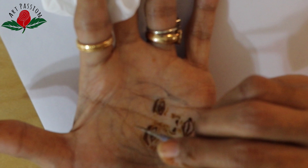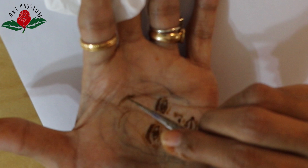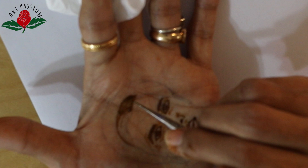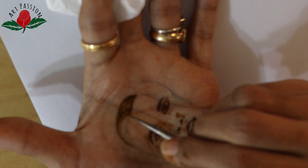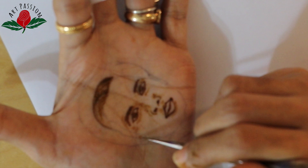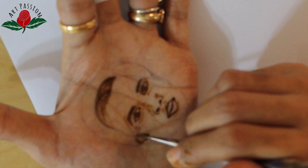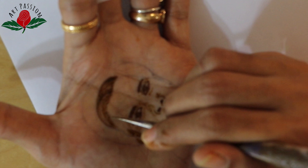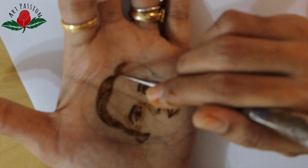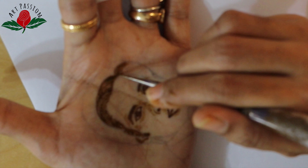I will advise you to try and practice this portrait on someone else's hand. While editing the video, I realized my palm was out of focus — it is a very complicated situation when you are drawing on your own hand and also handling the camera. I am really sorry for that, and I hope it is quite clear what I am doing.